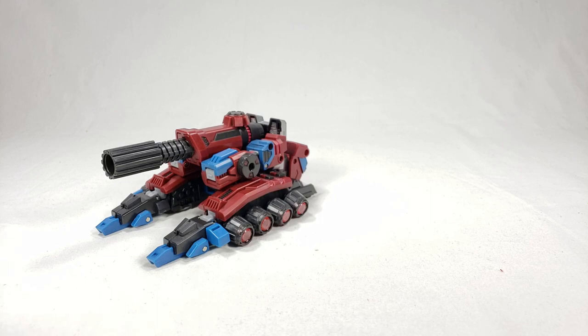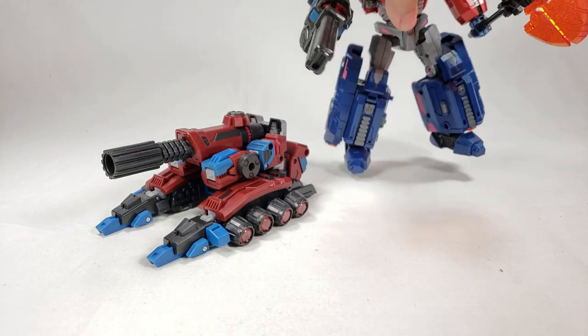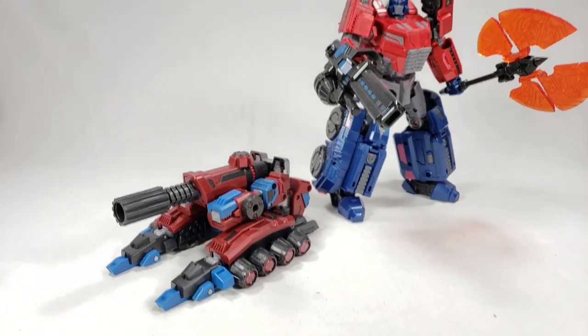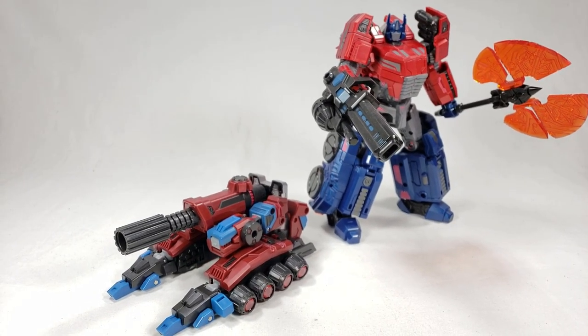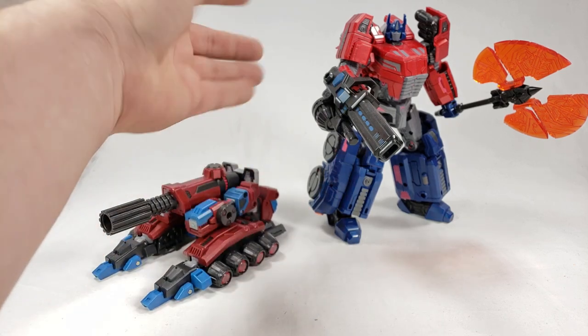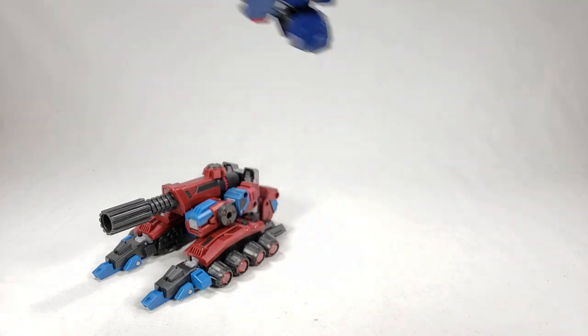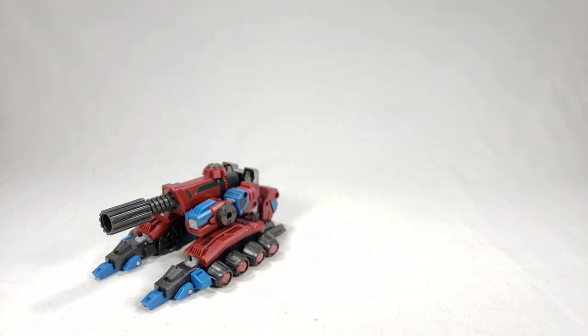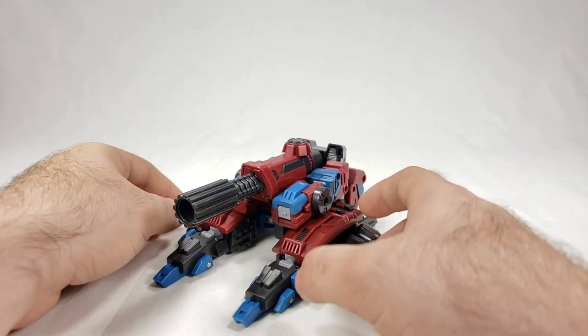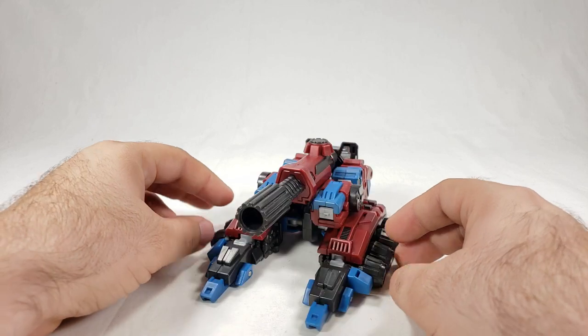For a quick size comparison with Planet X's version of Prime — I can't remember his name right now — that's him in tank mode versus Prime in bot mode. Most of the Planet X characters scale to each other fairly well.